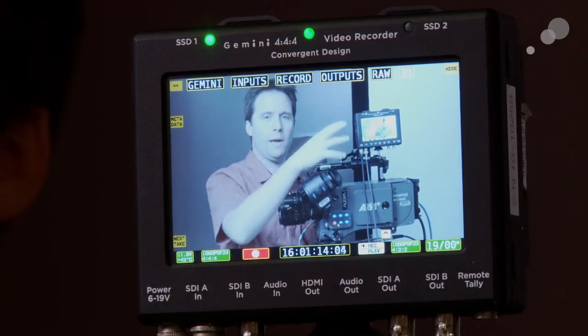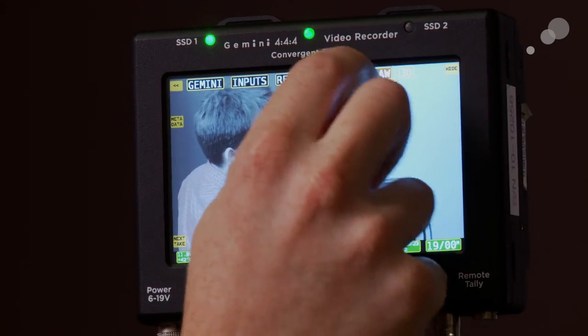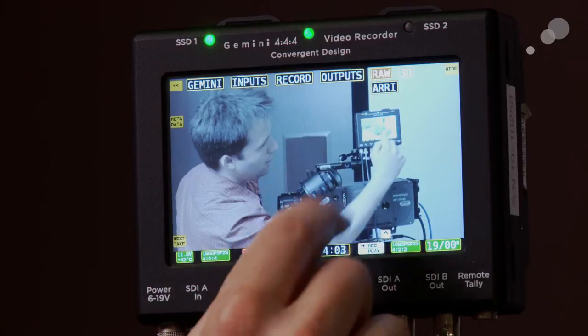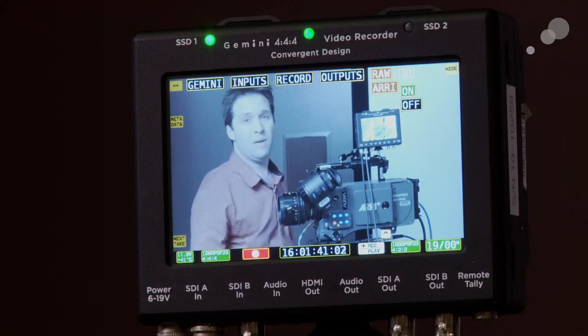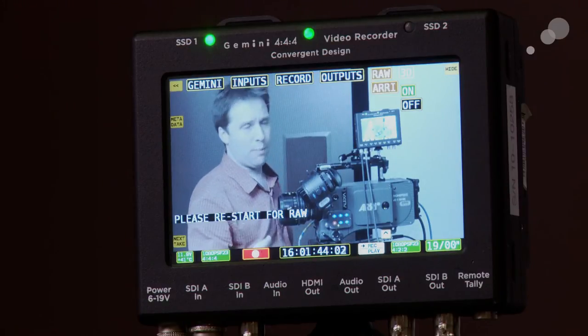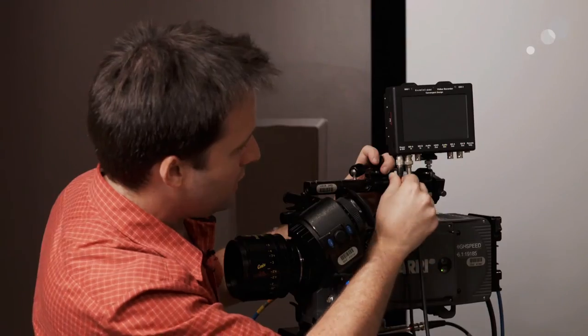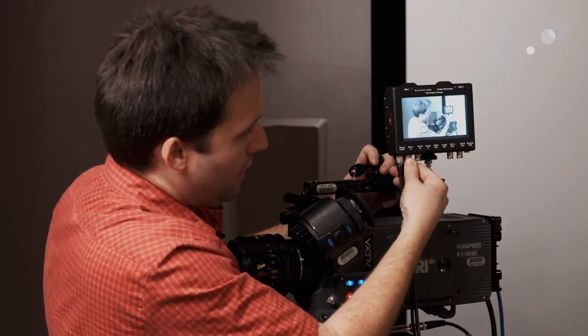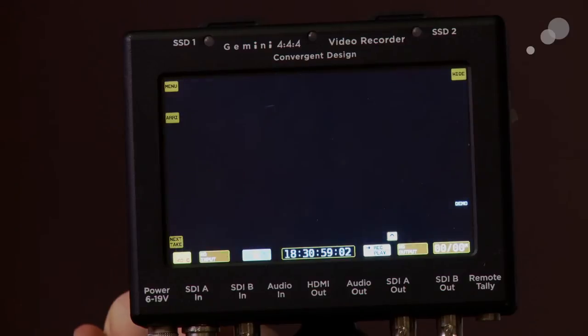I'm recording by hitting the button on the unit, but you can also trigger from the timecode on the F3. Now I want to show the RAW options, so we'll switch the Gemini to RAW mode and hook up the ARRI Alexa. To do that, I'll go to the RAW button up top, hit RAW, hit ARRI, then hit on. It's now turning ARRI RAW mode on and telling me to reset because it needs to reboot. There's no power switch on the Gemini, so just unplug it — make sure the lights are green, not red — then plug back in.